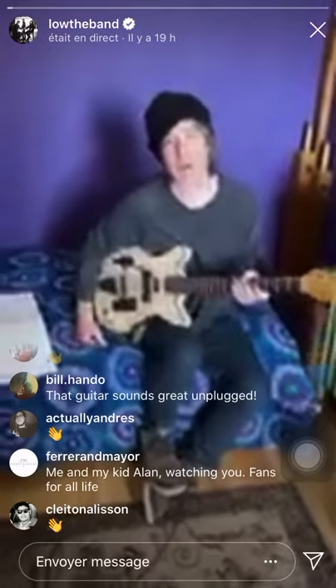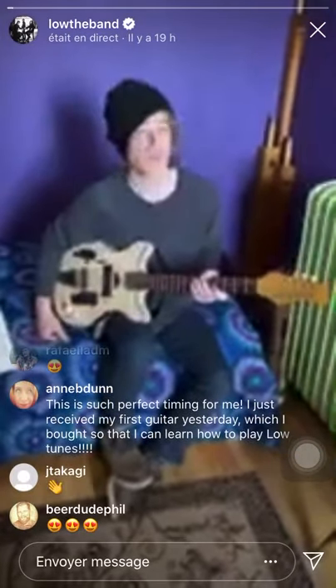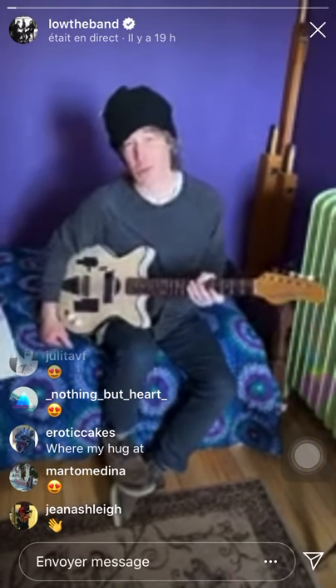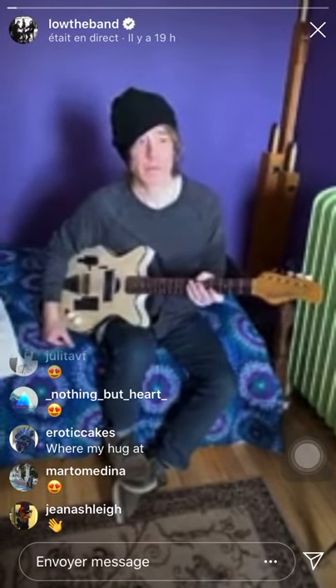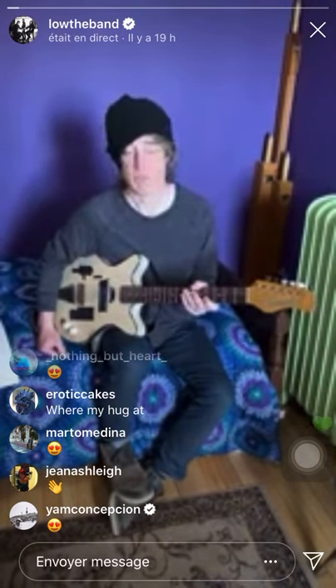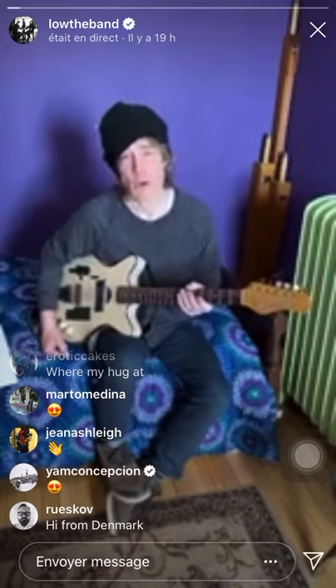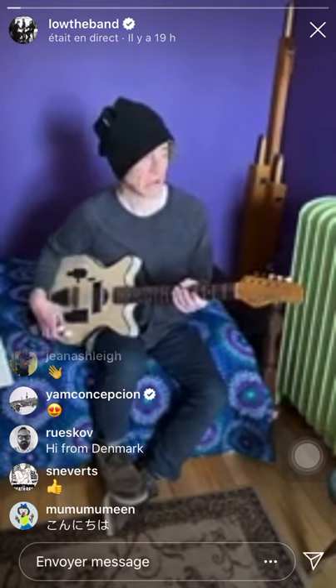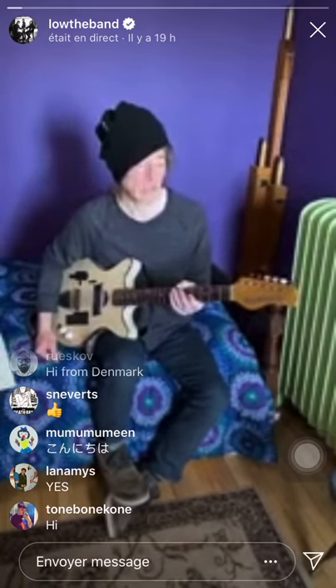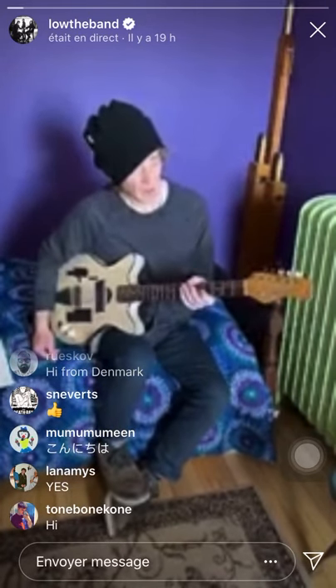Hi everybody, I thought I'd just do a quick live thing with you, show a few early tricks or some basic chords on open G tuning, which is what I've done basically everything with. We do with Log in open G tuning. I kind of started doing it when I was maybe 19 or so, switched over and really dove into it.